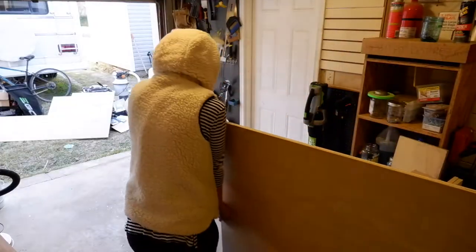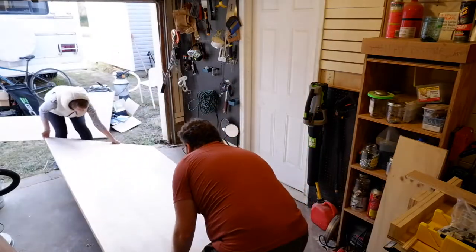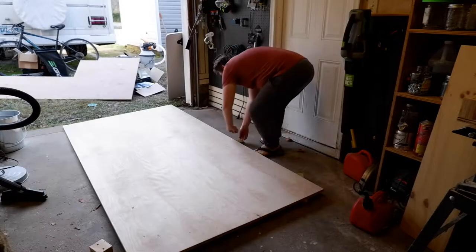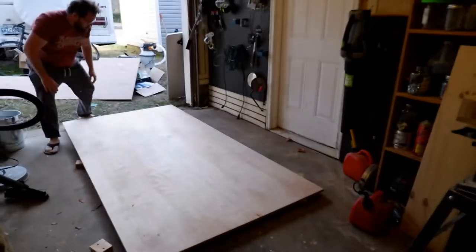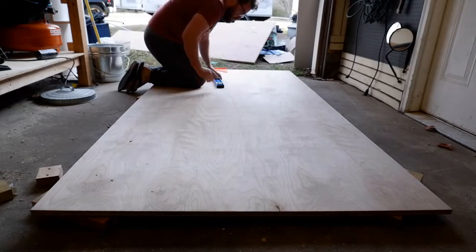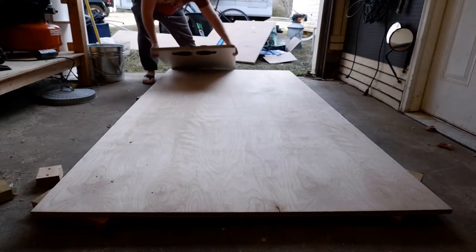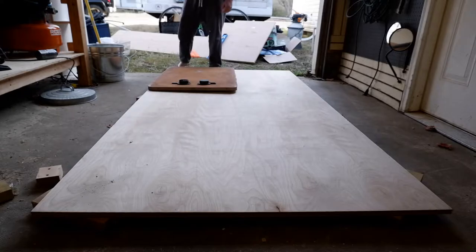Paige makes a cameo to help me haul this plywood sheet out. When working with sheet goods in my small garage, I usually just lay them out on the floor and use old cut-off 2x4 scraps to get the sheet up off the floor. Then I make sure it passes the walk test before I get on top of it and start cutting. I lay my cuts out on the board with a straight edge and do a quick sanity check with the old table to make sure everything looks right.